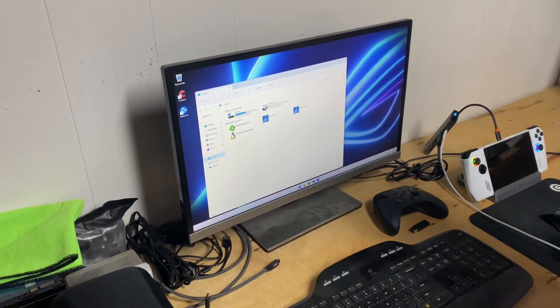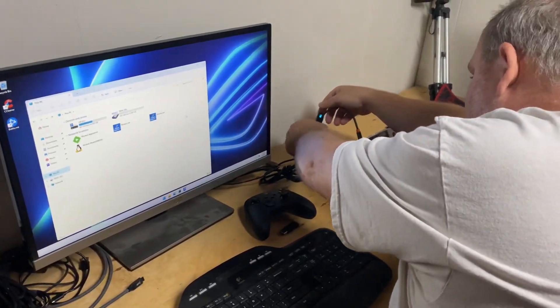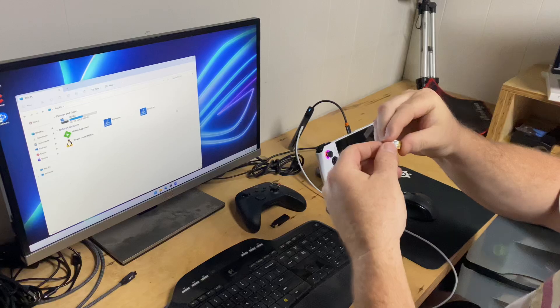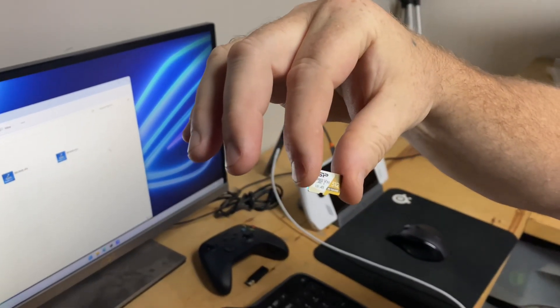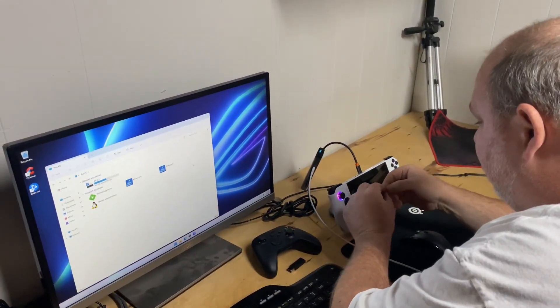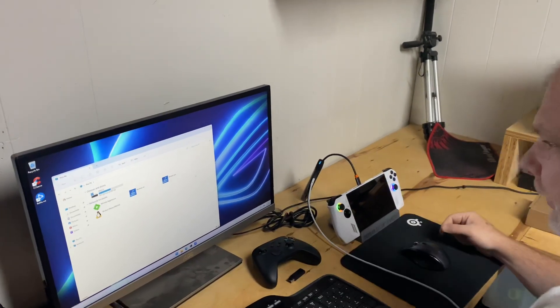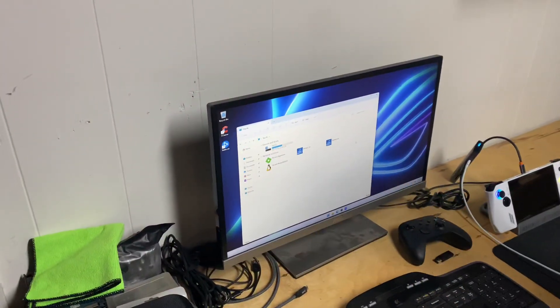ROG Ally SD card reader not working. I have a 512 gigabyte card and if I put it in the ROG Ally and push it down, nothing happens.